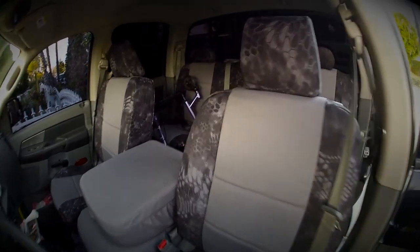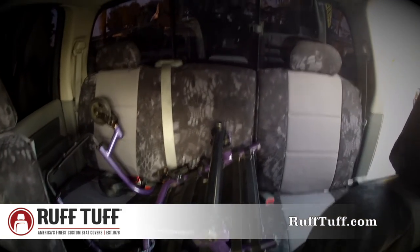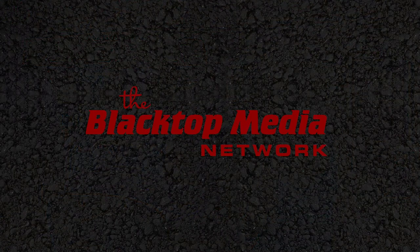We want to make sure you guys check out roughtuff.com. They've got some great seat covers, made in America — I love that. You've got to love it. Right on. Take care. Hi, I'm Christy Motes. Thanks for watching Blacktop TV.